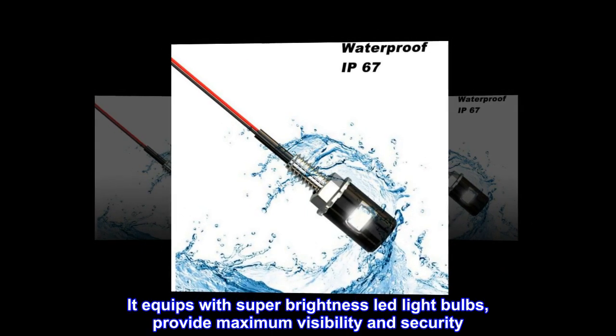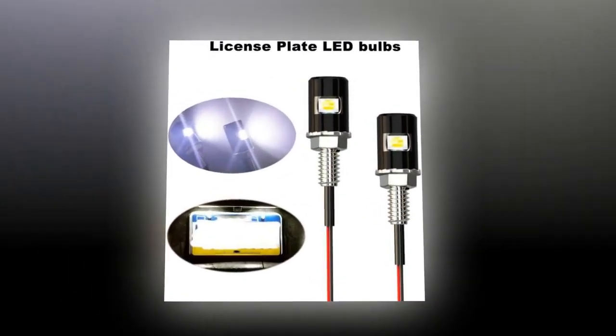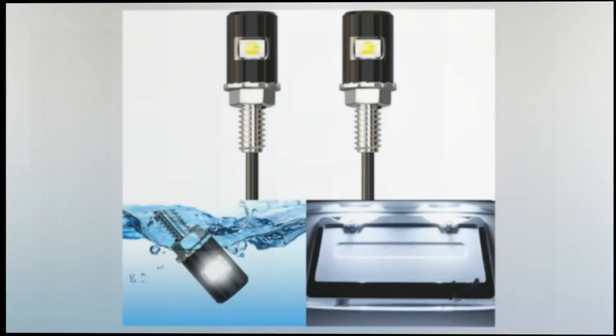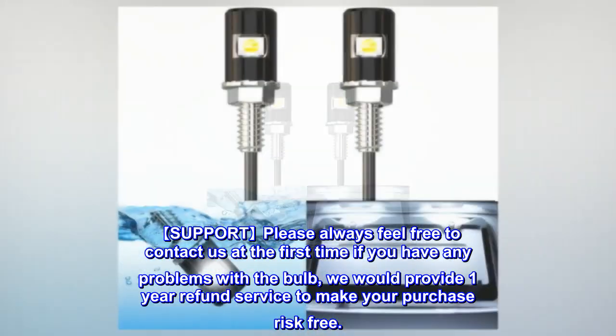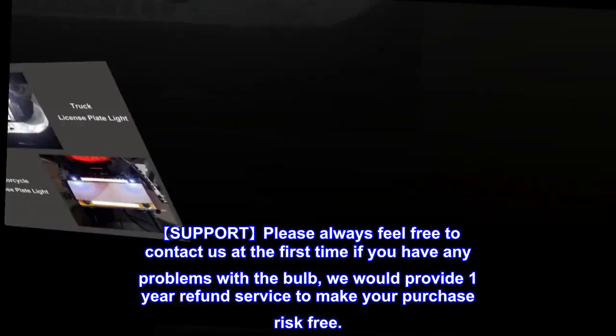Equipped with super brightness LED light bulbs providing maximum visibility and security, keeping you safer when driving a car or motorcycle at night. Please feel free to contact us at any time if you have any problems with the bulb — we provide a one-year refund service to make your purchase risk-free.